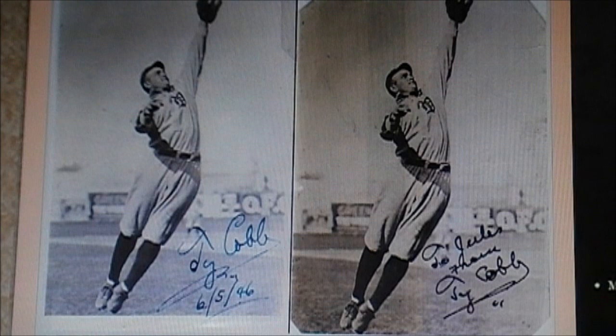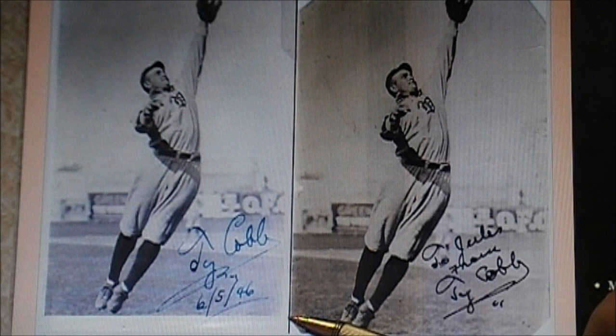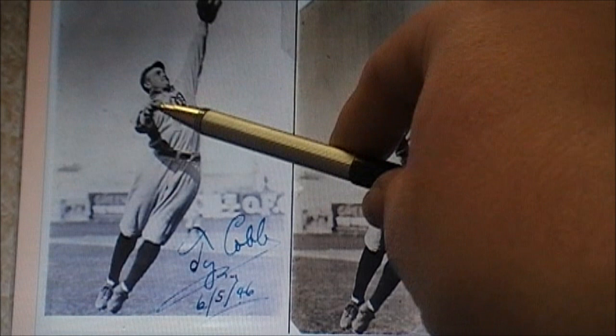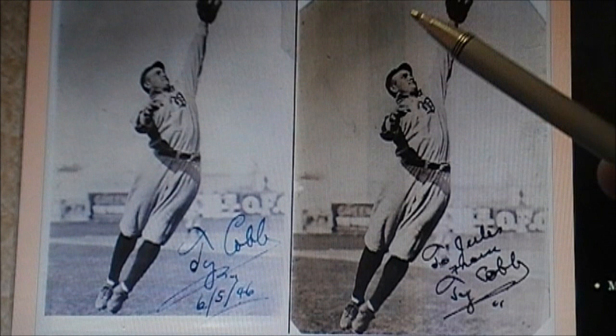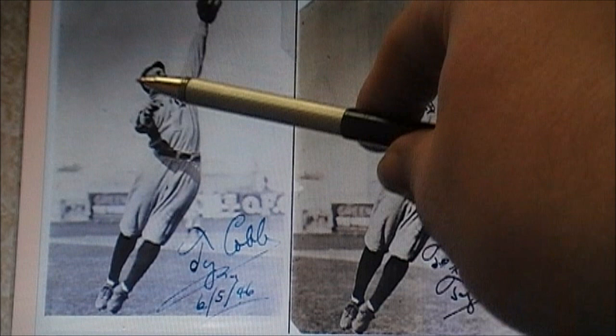The scammers want you to think that, in these two examples here, you have a fake Ty Cobb autograph that they dated to make it look legitimate, and another Ty Cobb autograph that's personalized. What the scammers like to do is buy these vintage pictures — but the pictures are of Detroit Tigers players that are not Ty Cobb. This picture is not a picture of Ty Cobb. You can actually buy these pictures from dealers without a fake autograph. They say, 'Oh, this is a vintage Ty Cobb photograph.' Many times the photographs are reproductions, so that's how you know the autograph is fake, because the photo was made after his death.